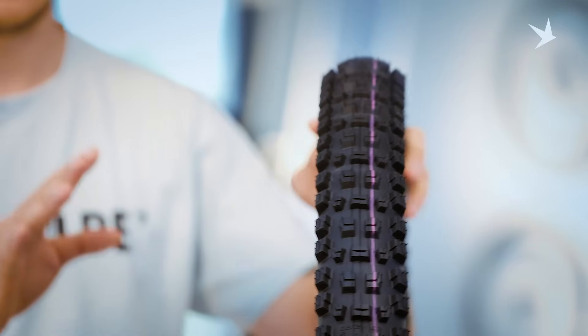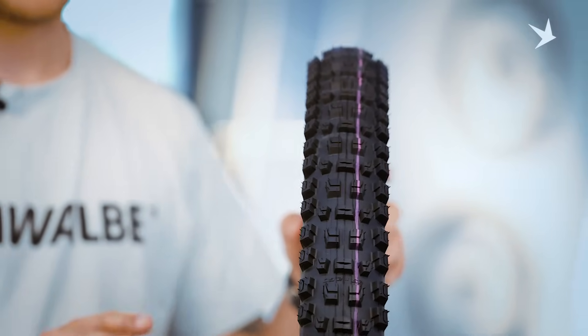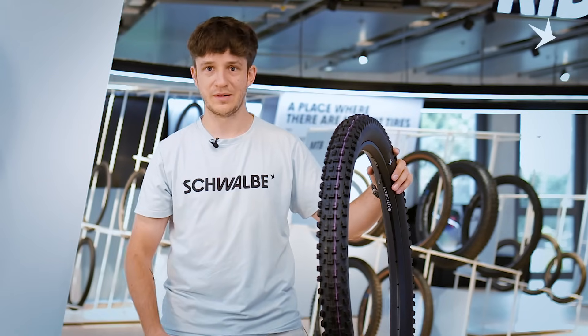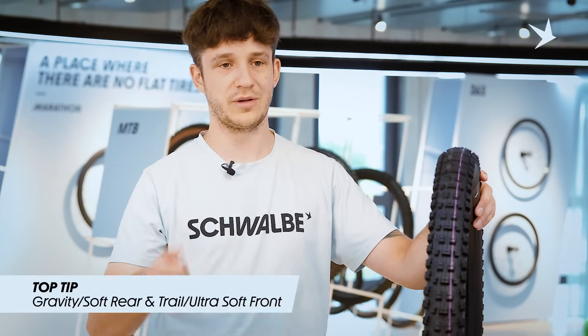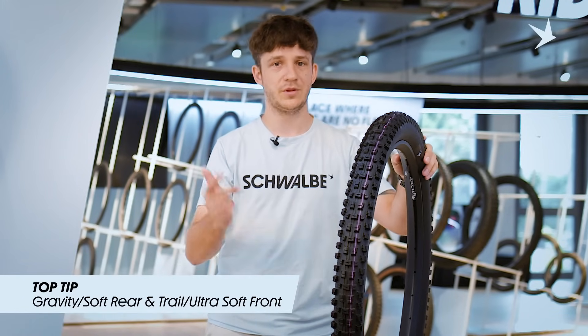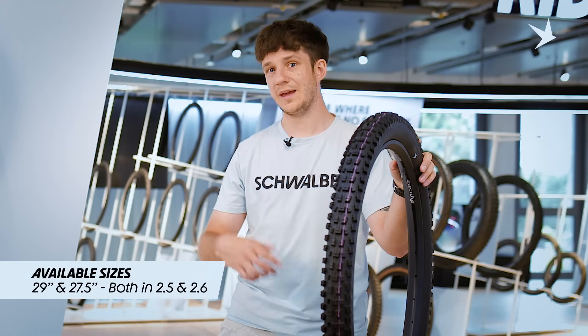The high surface design means great grip no matter the conditions — wet, dry, whatever — and makes the tire super durable. In my opinion it's just a great all-rounder for all conditions and all bikes. It's available in a Gravity and Trail casing, both exclusively with our new radial technology, plus soft and ultra soft compound options. My personal recommendation is the Gravity Soft option in the rear and Trail Ultra Soft in the front for the optimal setup in terms of rolling resistance, grip, durability, and weight. Size-wise we offer the tire in 29 and 27.5, in 2.6 and 2.5.